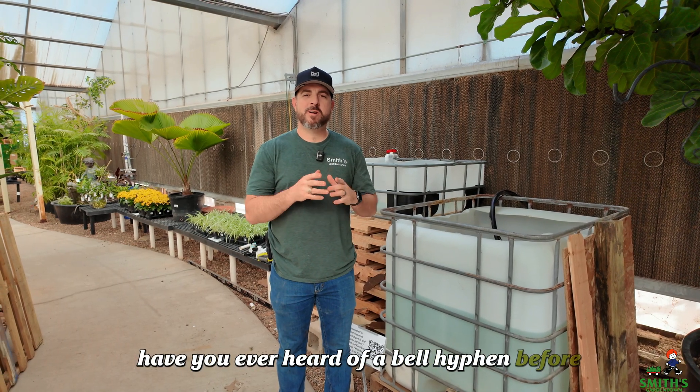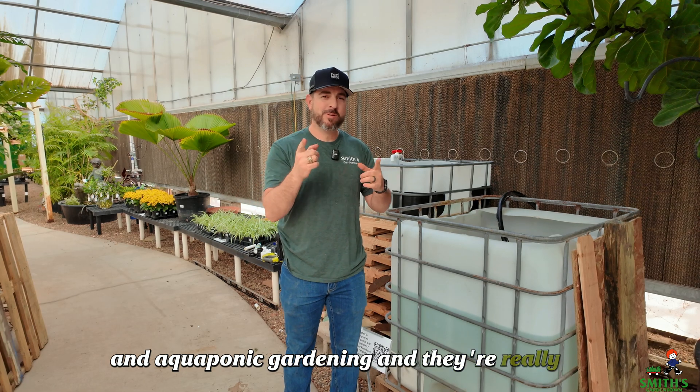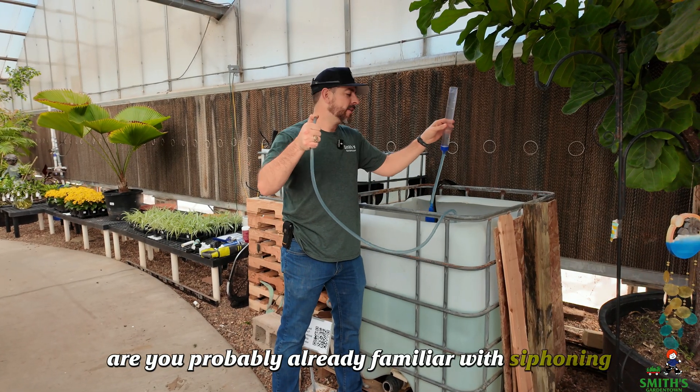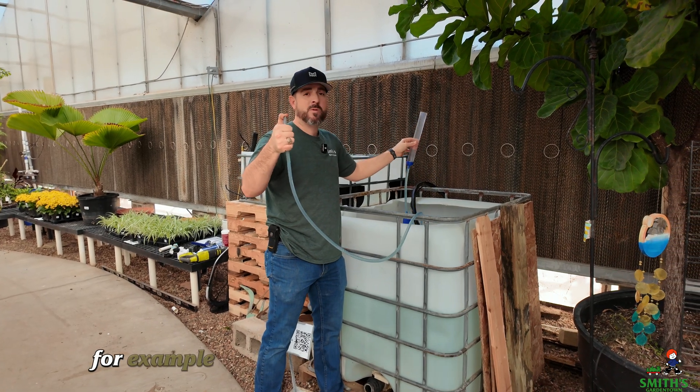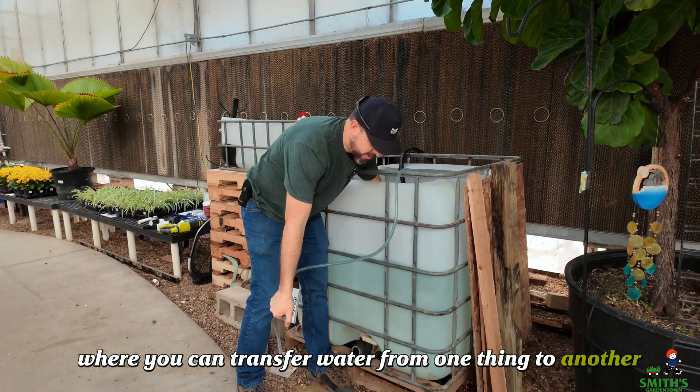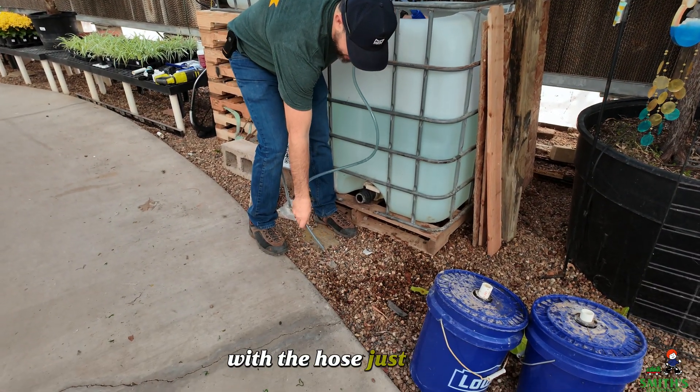Have you ever heard of a bell siphon before? It's something that we use in hydroponic and aquaponic gardening, and they're really cool, and I want to show you what they do. You're probably already familiar with siphoning. This is an aquarium vacuum, for example, which is a common example of a siphon where you can transfer water from one thing to another with a hose, just like this.